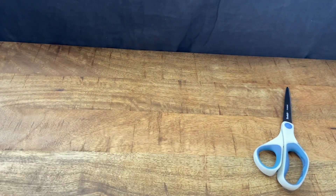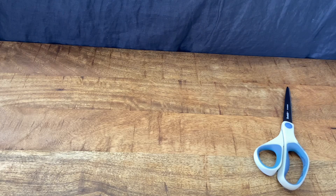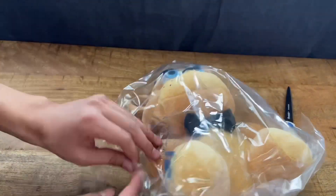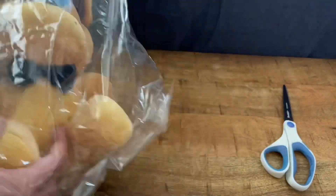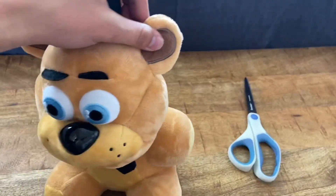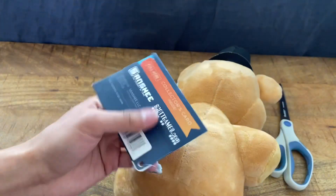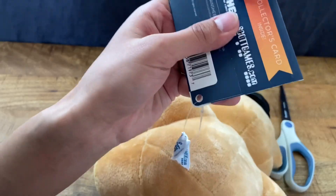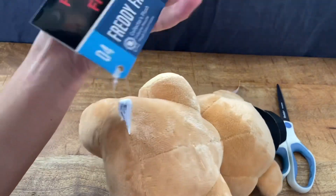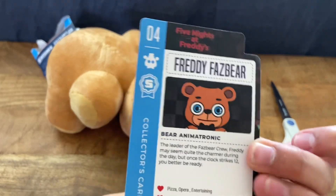Let me grab the first one. The first one we're gonna be opening up is Freddy Fazbear. This guy is looking really freaking great. Here he is — the man, the myth, the legend. It looks almost like a bootleg, but it is an official Sanchi product. The tag says 'Freddy Fazbear' and 'Sanchi' — it says pull here. I know a lot of you collectors are gonna hate me, but I'm gonna open this guy up and review him entirely.